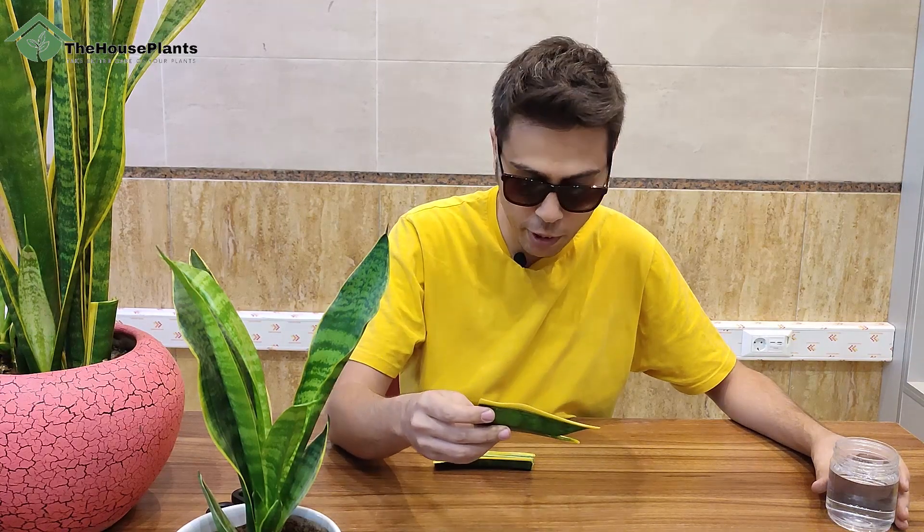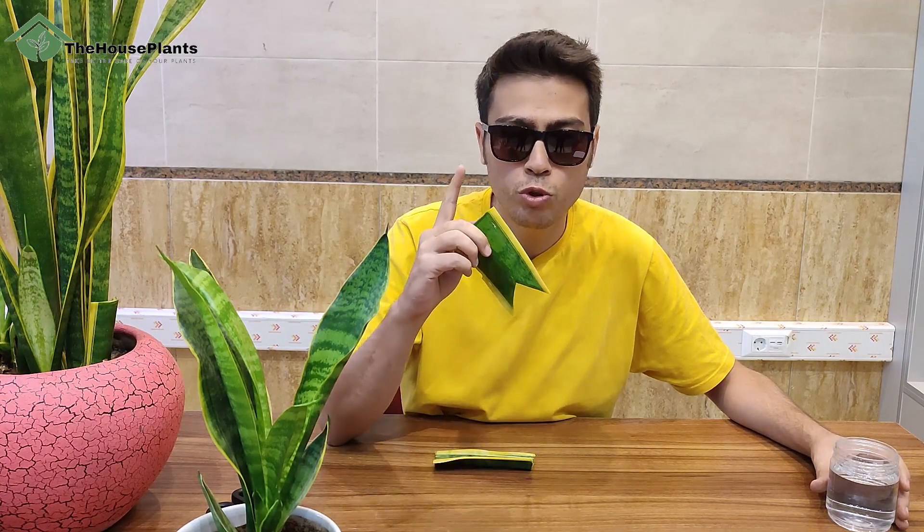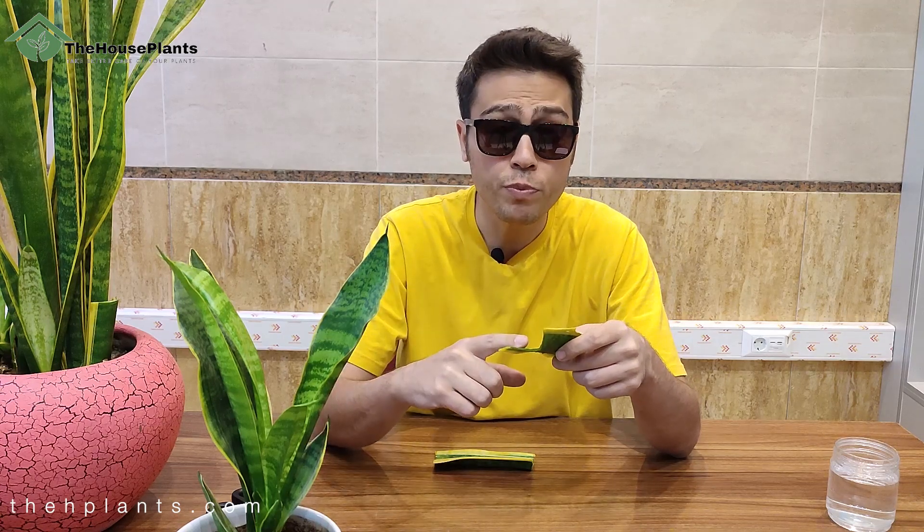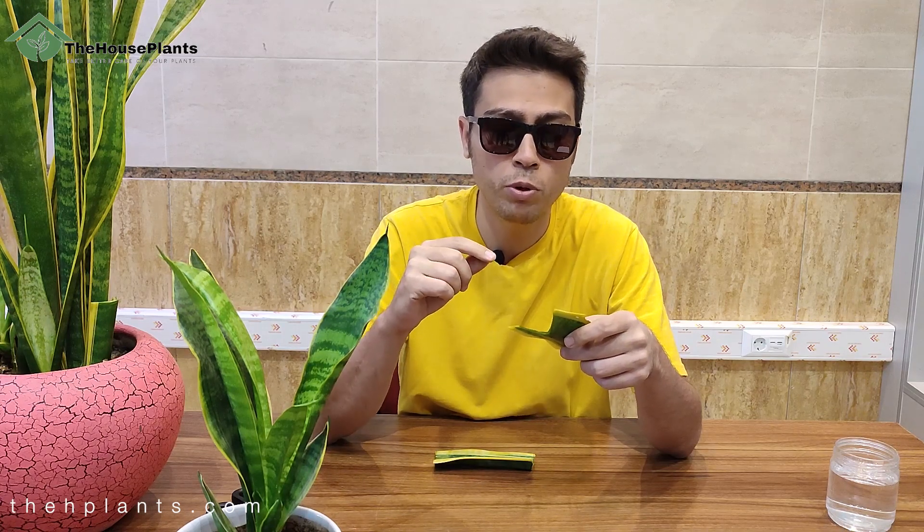After cutting your leaves, you should put them away for 24 hours to callous. If the leaves callous, it increases the chance of rooting and that's really important.